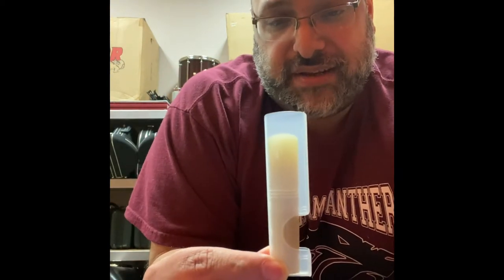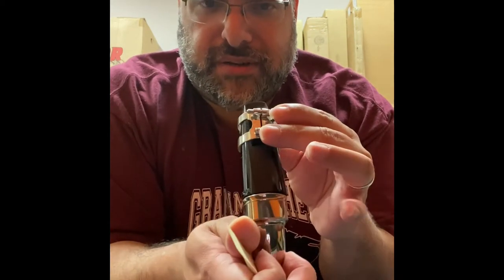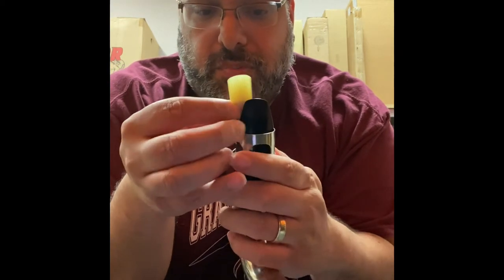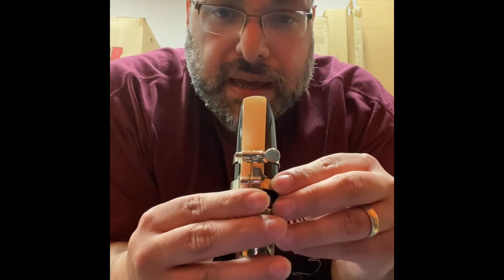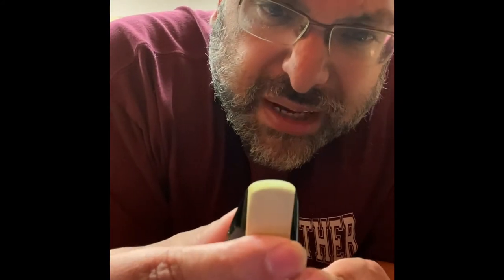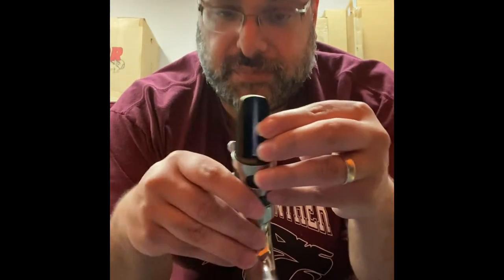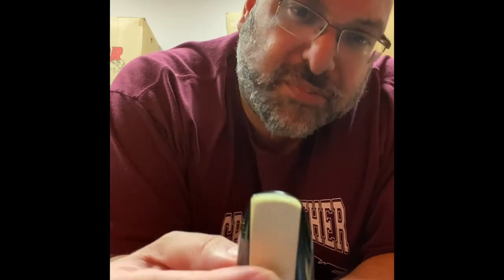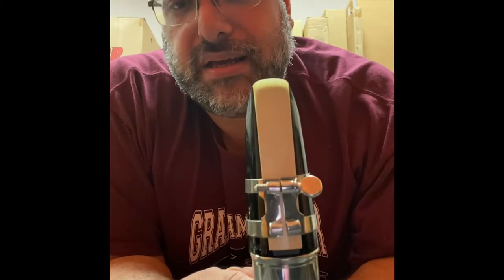The reed is going to look like this — yours might be in packaging, and that's fine. We slide it up: I'm going to show you how it goes on, and I'll do it in reverse so you can see it. We push up with two fingers and a thumb, slide the reed very carefully inside. We want to line up the tip of the mouthpiece to the tip of the reed — it should all line up. The tip of the reed should be at the very tip of the mouthpiece. If you've done that, you've successfully put a reed on a mouthpiece and gooseneck.